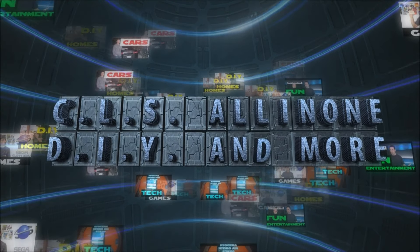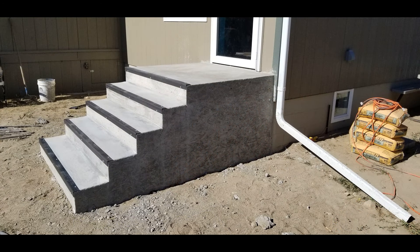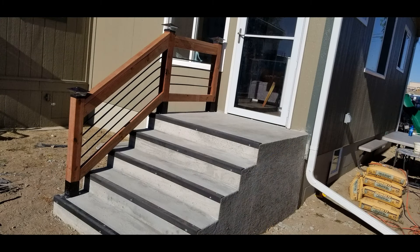Hey, what's up everybody? This is CLS All-in-One. I recently replaced my old wooden steps that were in very poor condition with some concrete steps. This is a five-step set of stairs measuring at approximately three and a half feet tall by five feet wide by eight feet long.